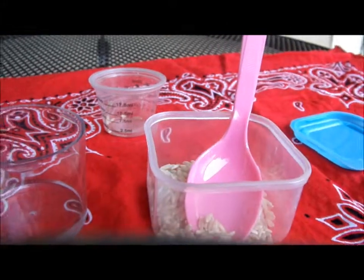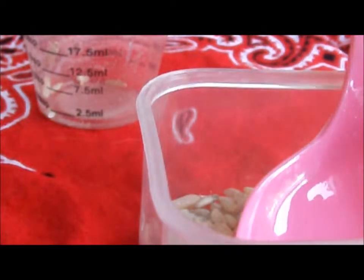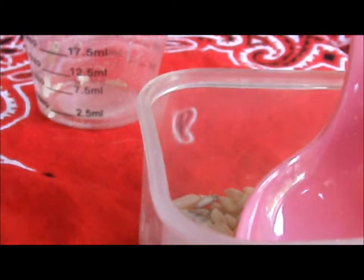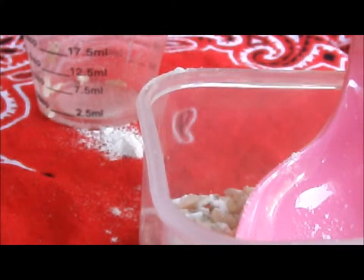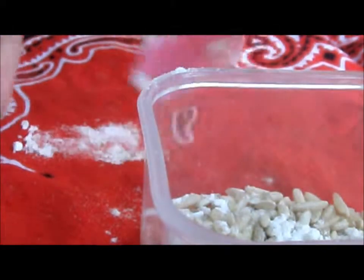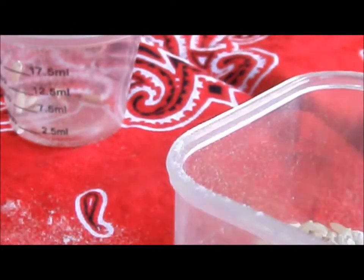Now the next thing you're going to do is add your flour. I got a little bit on the table, so I'll just scoop that out. It's ok if you make a mess — we'll clean up at the end.